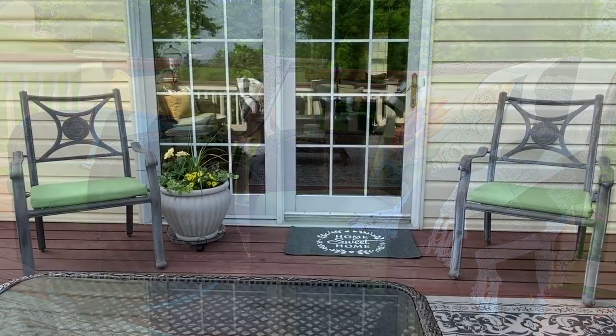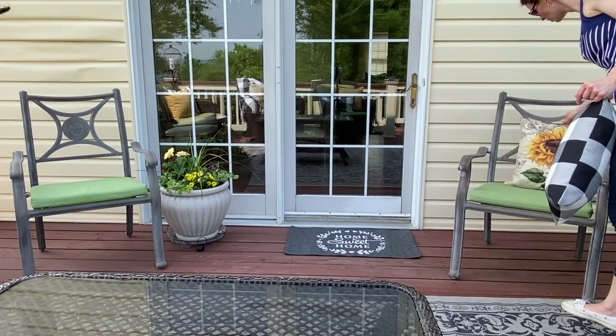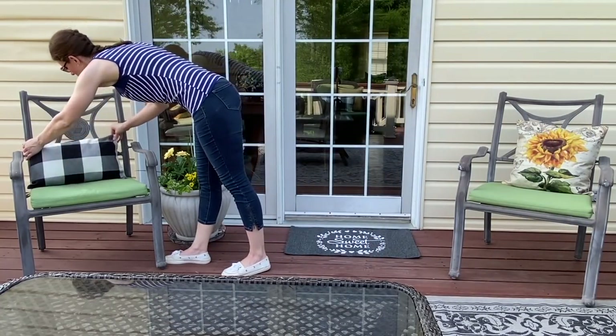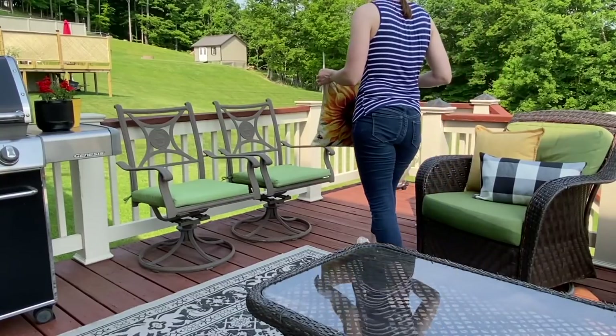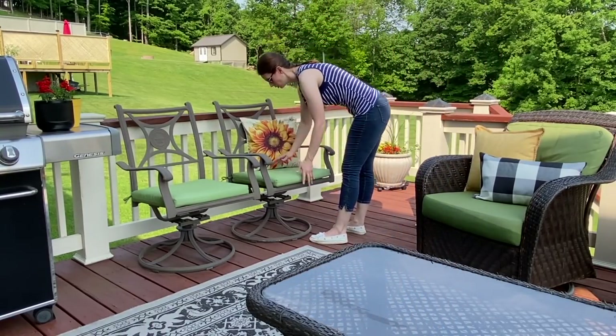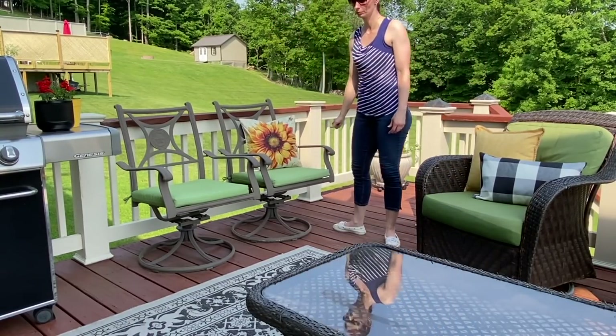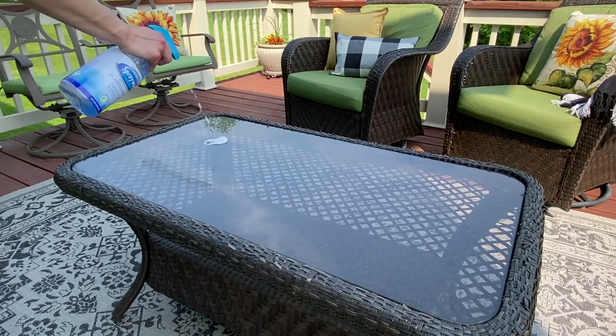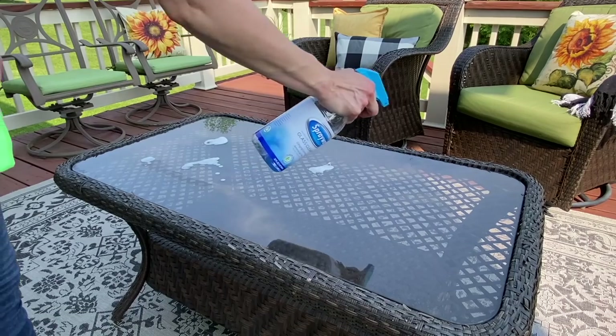If you happen to look very closely in today's video, you might have noticed my little annoying sidekick assistant, which is a wood burrower bee. I looked it up and they're not supposed to be dangerous, but he has been helping me along throughout today.